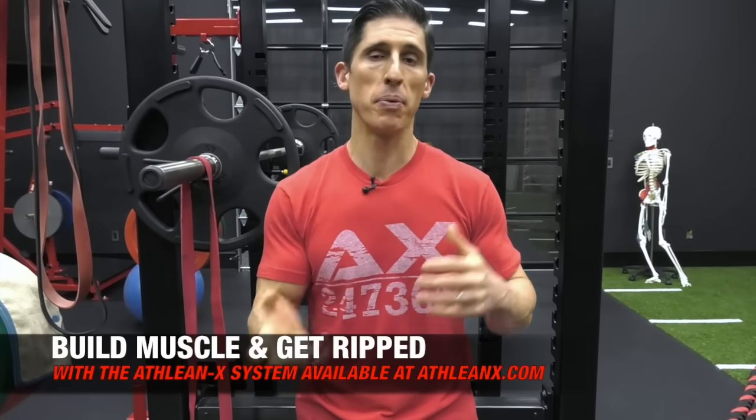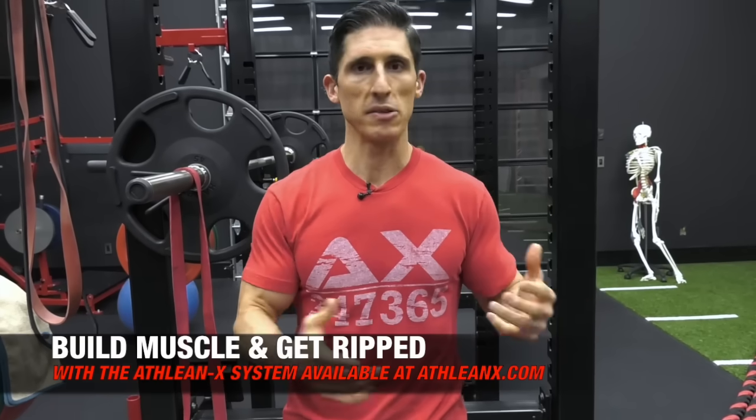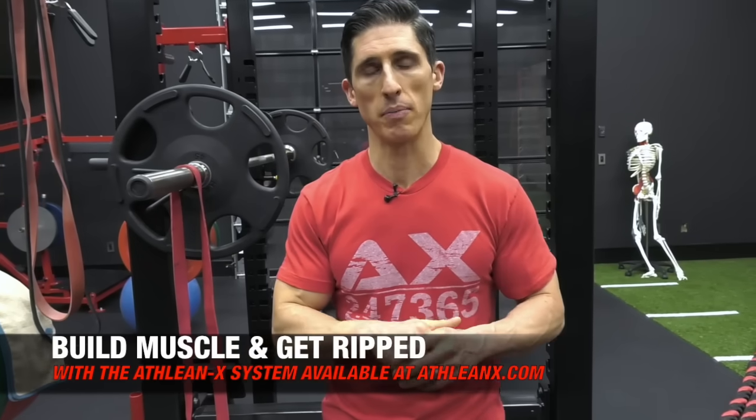Let me know, guys, what you want me to cover here on this channel. I'll do my best to bring the ideas and things that you want. If you're looking for a program that puts the science back in strength and won't bullshit you along the way, that is ATHLEANX — this is what we try to do better than anybody. Head to ATHLEANX.com right now and get our training program. I'll see you back here again soon.